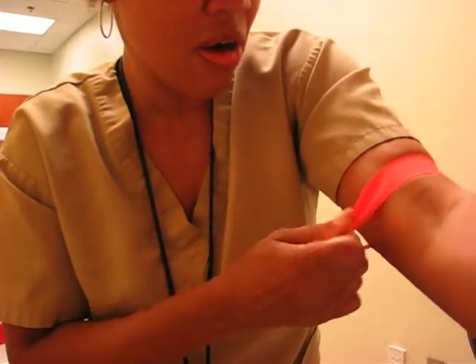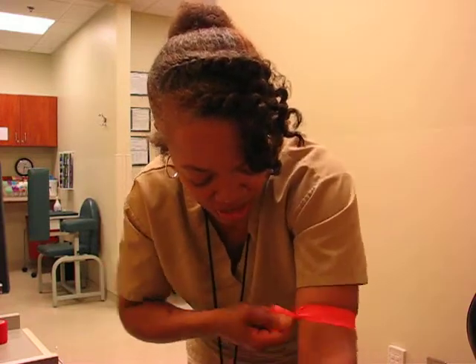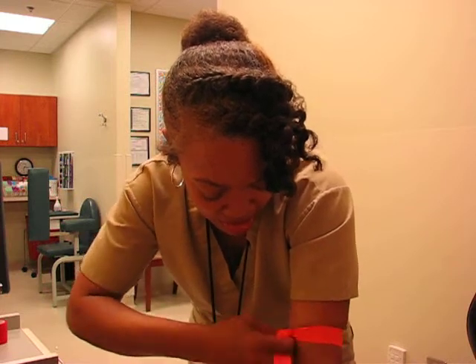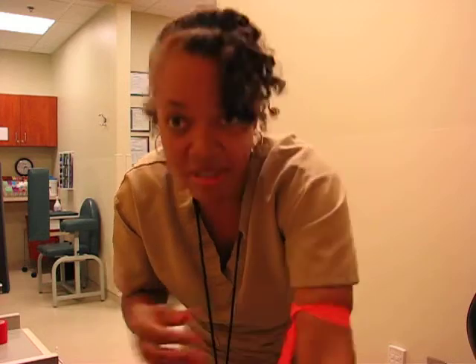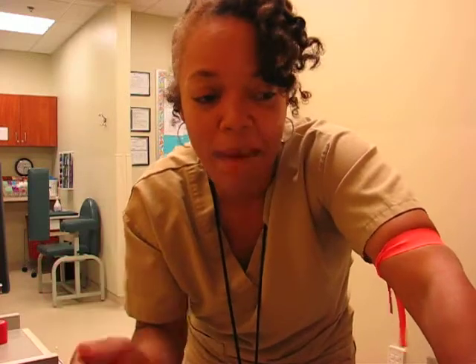We think veins are hard because we don't see them. I think lots of times when we put the tourniquet on a patient, or a patient sits in our chair, or we go to the room to stick a patient — if we don't see those veins, we automatically think it's going to be hard, and by doing that we've already mentally prepared ourselves for failure. So stop doing that. Stop it. It's not about what you see.